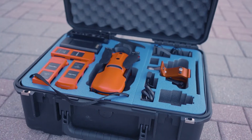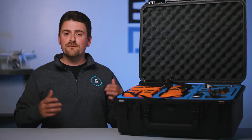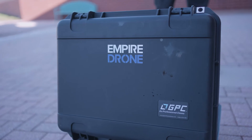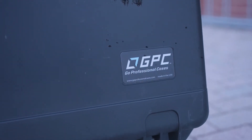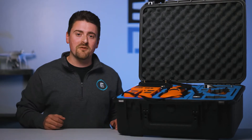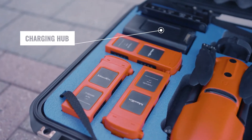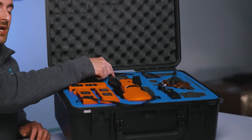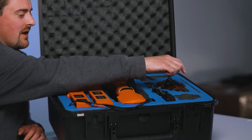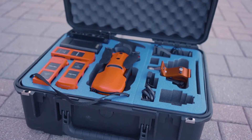Let's take a look. First things first, the case. This kit includes the Empire Drone EVO2 case manufactured by GPC. In the top here we have room for four batteries including one in the drone, a charging hub, the Autel Live Deck, the Fox Furry lighting kit, room for an extra payload, a slot for a tablet, and room for all of your cables and charging equipment.